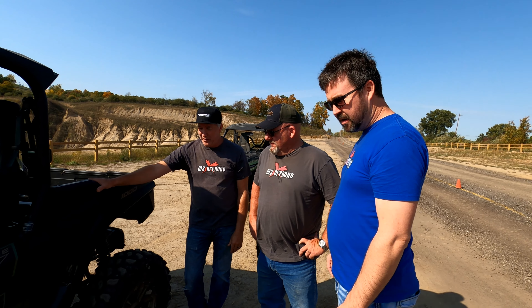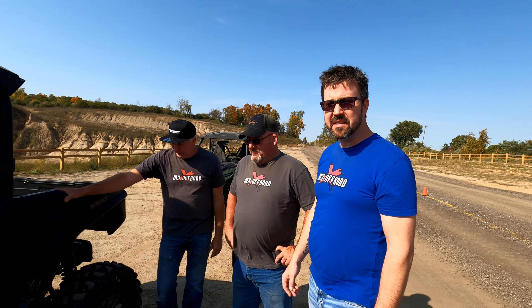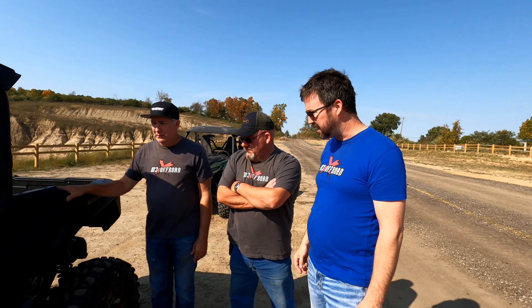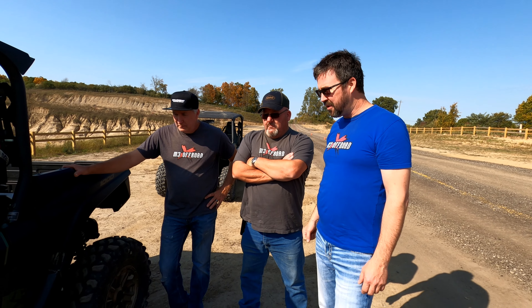We're gonna meet up with our buddy Luke here. We've got a half hour before ride time to do a little orientation and explain some stuff, so we'll catch you in a minute.